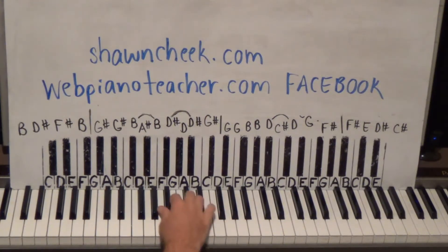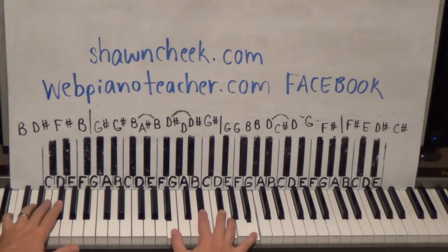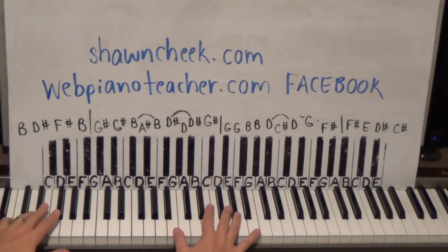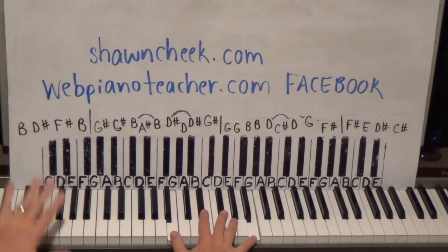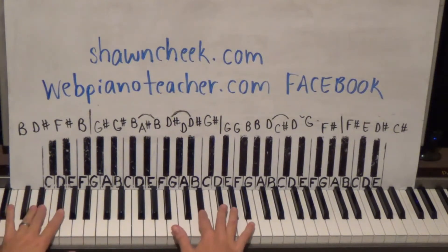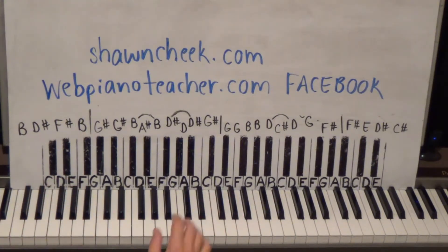If you have trouble playing your left hand, just play the right and enjoy playing the melody. The instrumental at the end is really fun — we do all of it on the website. So figure out what you want to do: just right hand or left hand. We'll do B, D-sharp, F-sharp, B — I'm going one-two-three-five on my right hand. On my left hand I'll do five-three-two-one. Don't play it too fast; feel the rhythm. No pedal.